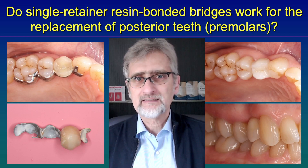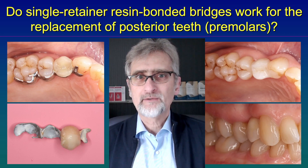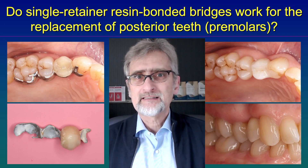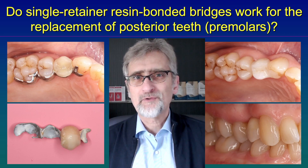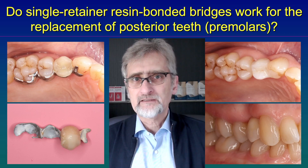And we have done this over the last 10 years quite often and none of such restorations failed yet. So we had no debonds and we had no fractures of the framework. So I can assure you it is safe to use resin bonded bridges to replace premolars, the small posterior teeth, with a cantilevered restoration.